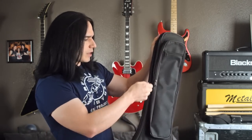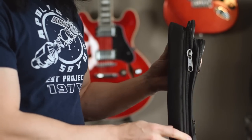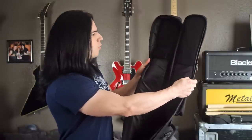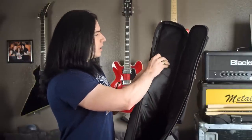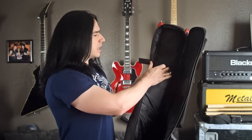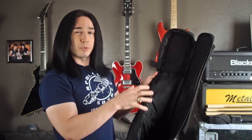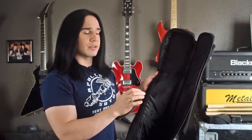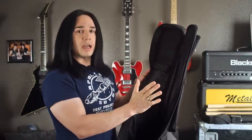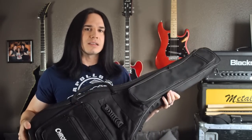Another really cool thing is how beefy all of these zippers are — they're really oversized and strong. The zippers are important; if you can't close the case it's pretty much worthless. On the inside there's also a little strap to hold the neck of the guitar in place. You might not use it every time, but if you're traveling and don't want the guitar sliding around at all, just close that strap around the neck and it's not going to move.